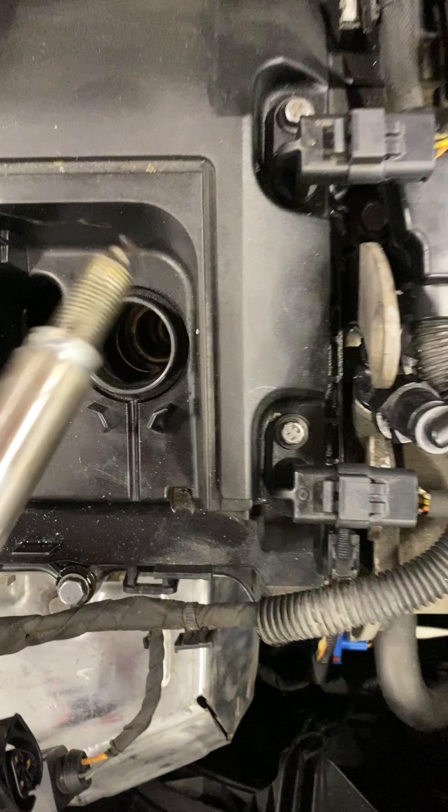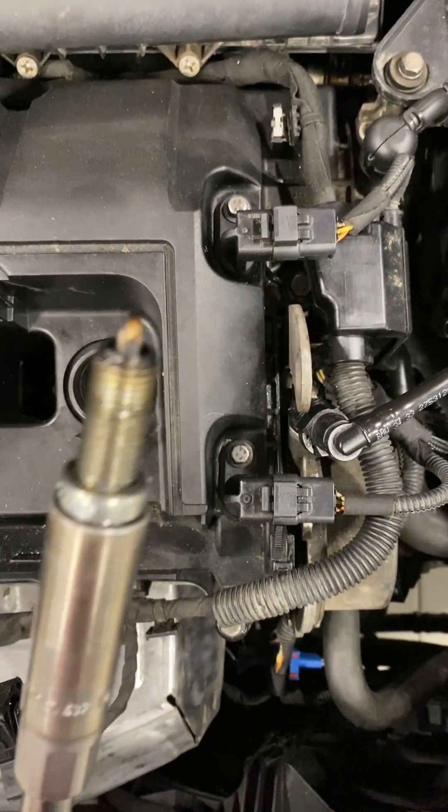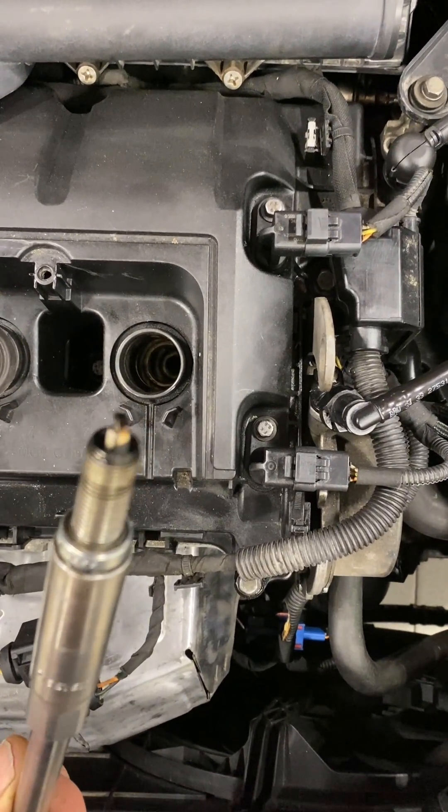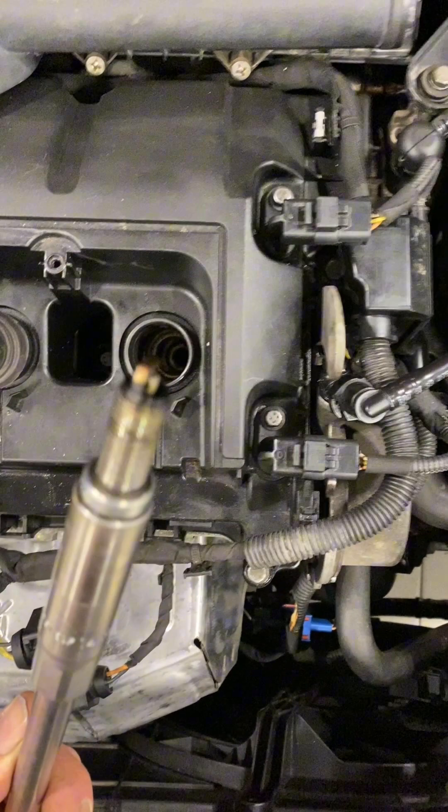You know what they say — wet spark plug in the morning, shepherd's warning. Not really, but is it leaking or has it just got no compression, valves open, something like that? We need to do a bit more work, but there's definitely fuel there.